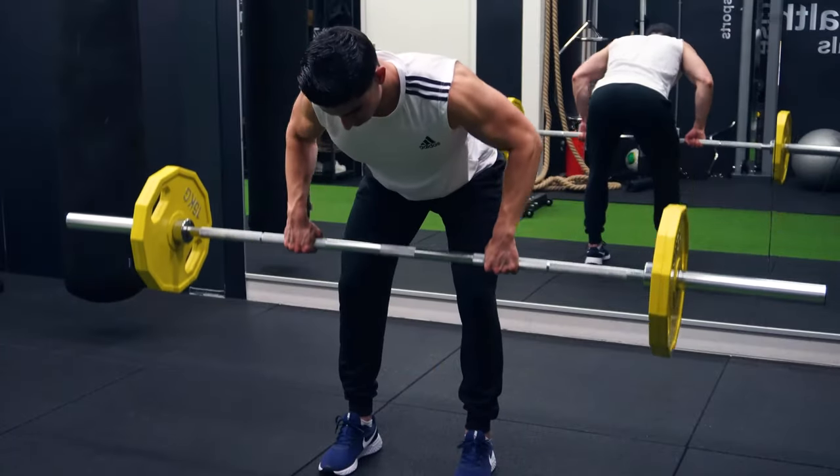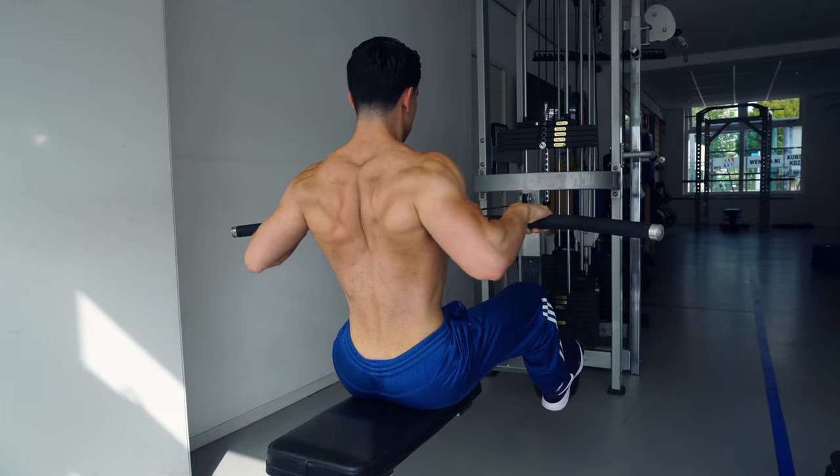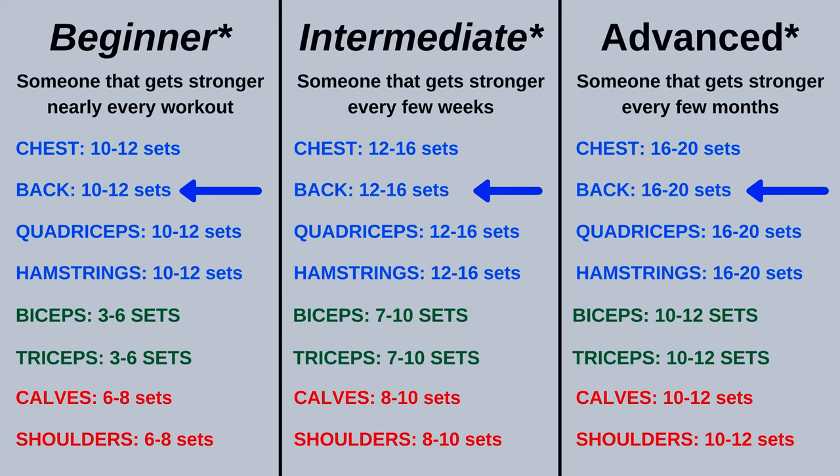The seventh and final tip is about training programming. We now know what types of exercises we need for balanced back development, but how much total back training you should do throughout the week is also a key variable. As shown in one of my previous volume videos, training each muscle group with about 10 to 20 sets per week is a good aim. Depending on your experience level, you can decide how many sets you will train the back muscles in a single week. For an intermediate trainee training the back with about 12 to 16 sets per week, that's about 4 to 5 back exercises in a single training week.